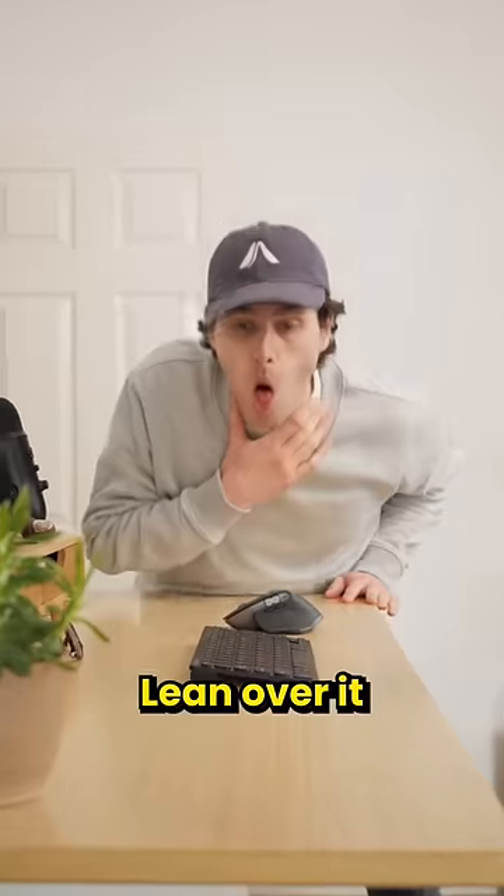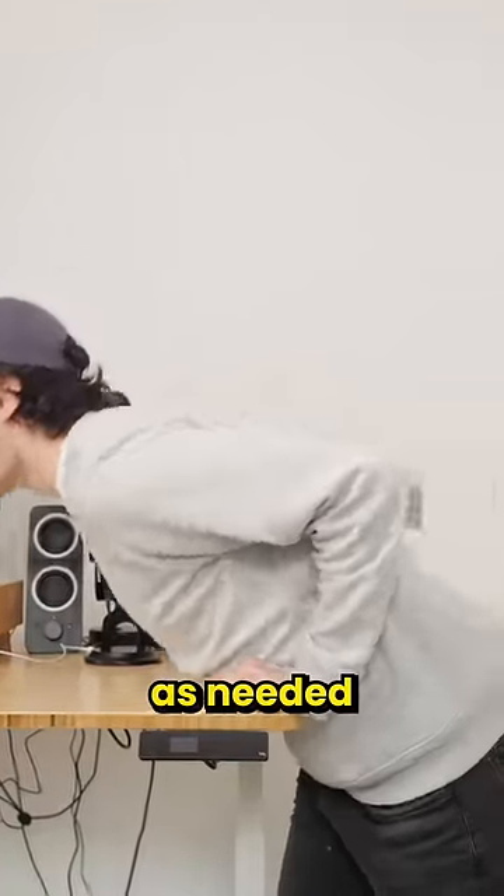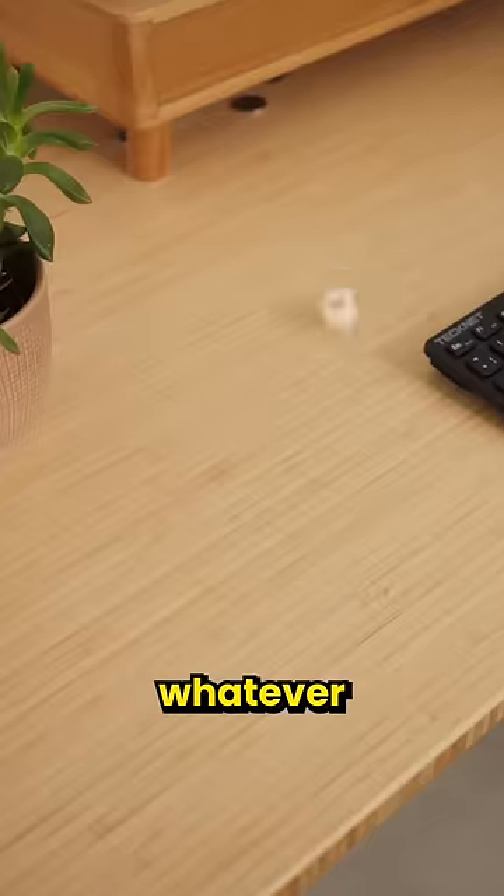Find a hard surface that is about belly height, like the back of a chair, a table, or a kitchen countertop. Lean over it, and then slam your belly into it hard, as many times as needed to force air up and dislodge whatever you're choking on.